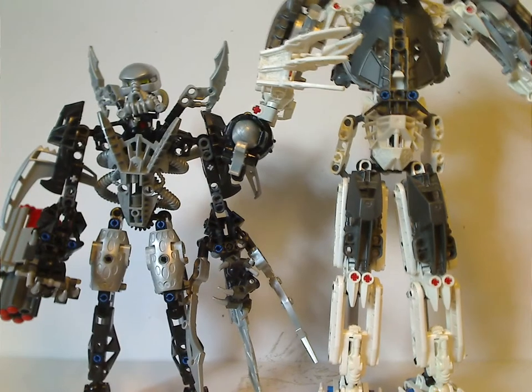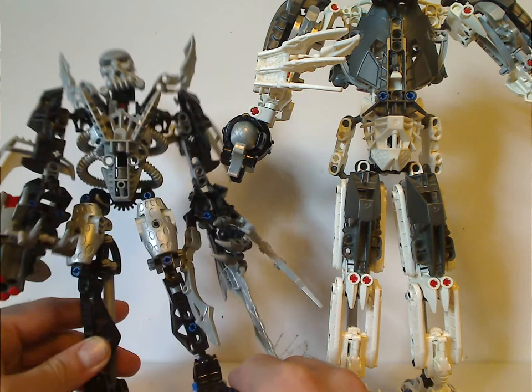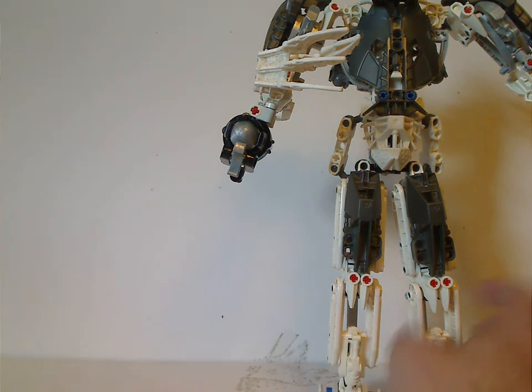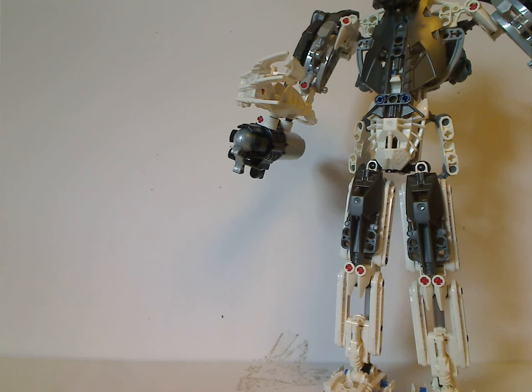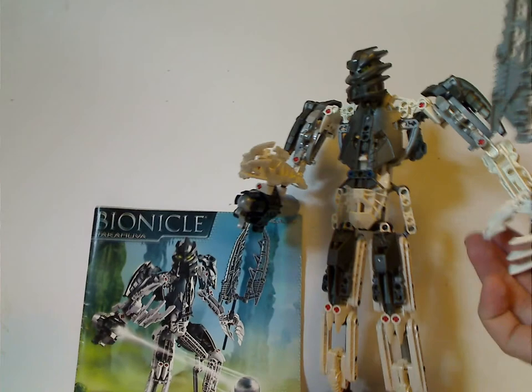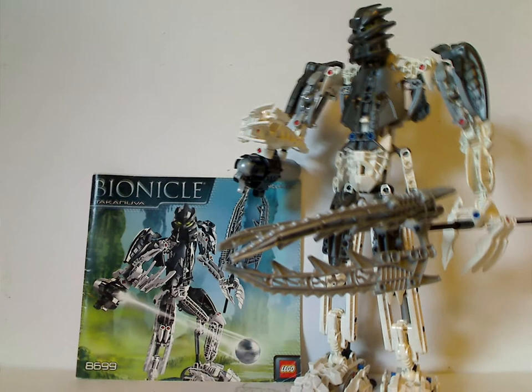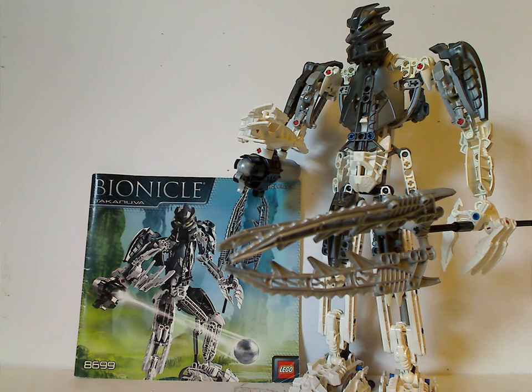The designs are about the same, or similar to that of Toa Mata Nui set the following year, but he had some changes. Like, the lower legs are multiple pieces rather than just one single piece.